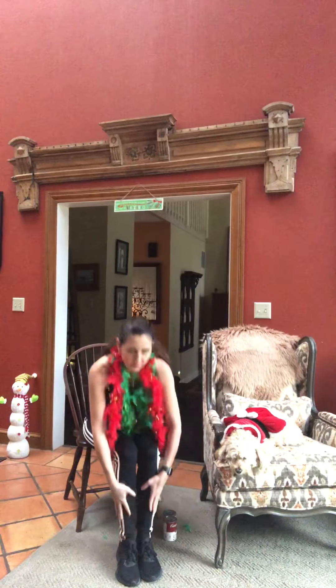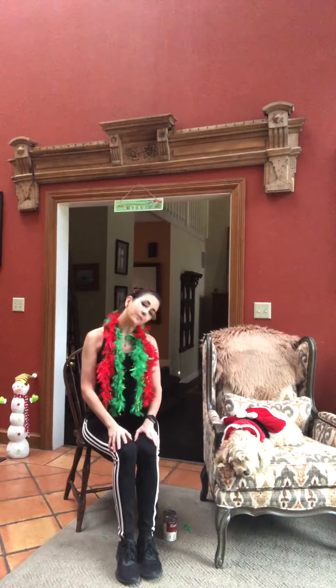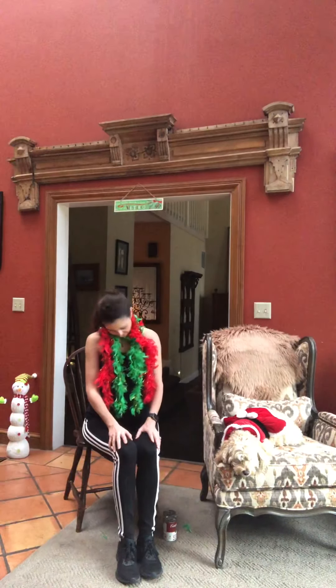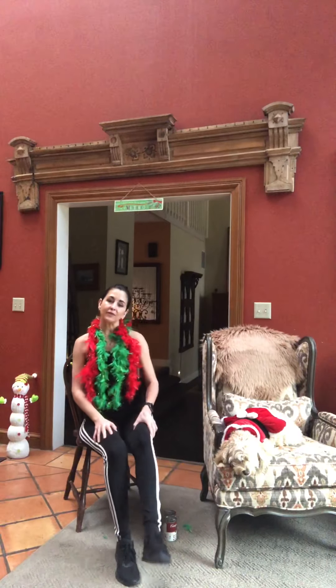Let's bring that all the way up — we're gonna drop that ear to the shoulder, and let's take that to the left, and back to the right, and one more time to the left. Let's take that chin to the chest — half circle — and bring it back. Good, we have two more times. Last one, and let's bring that all the way to the center.